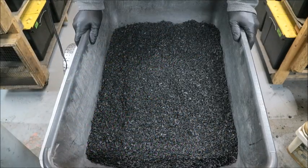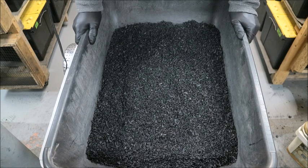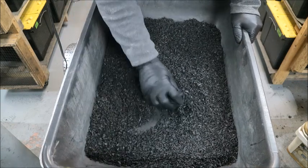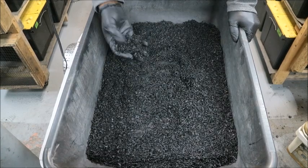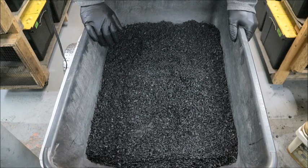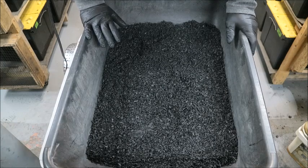Biochar is a good soil amendment to add to your garden and it can be in any form. It can be small and powdery, small chunks, or larger pieces. It can be active or it cannot be active. I like to do a lot of different things with biochar and I like to make small batches and try certain things out to see how it works.